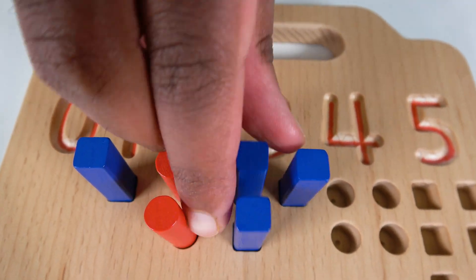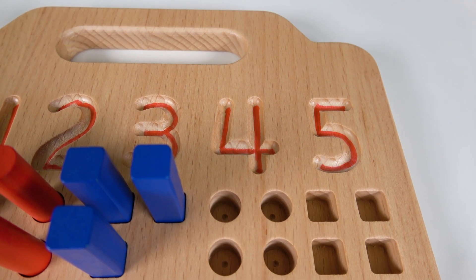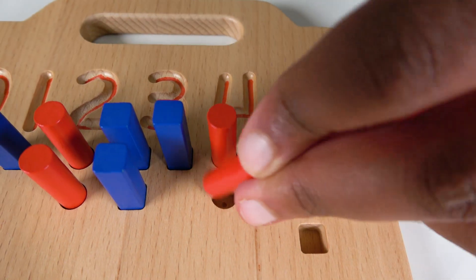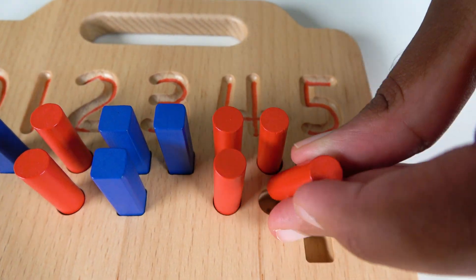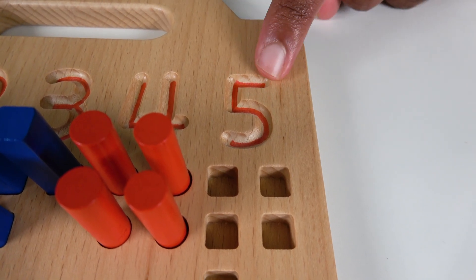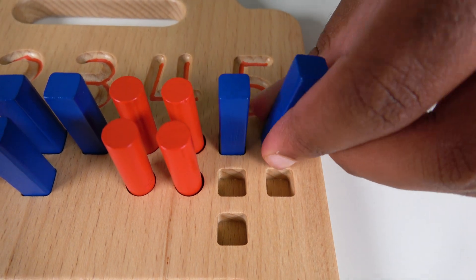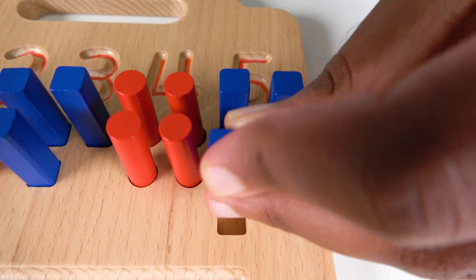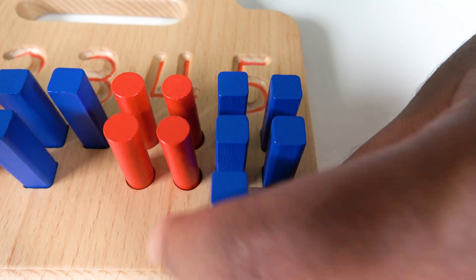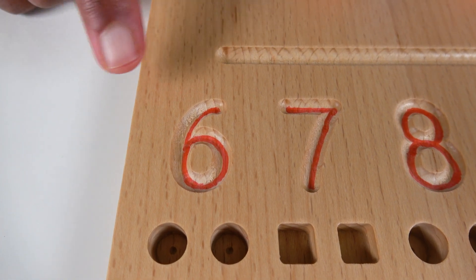Do you know what number this is? This is the number three. Let's count to three: one, two, three! Do you know what number this is? This is the number four. Let's count to four: one, two, three, four! Do you know what number this is? This is the number five: five!